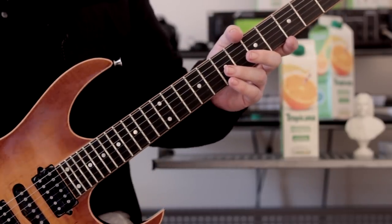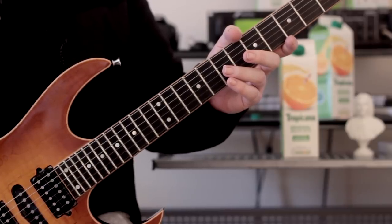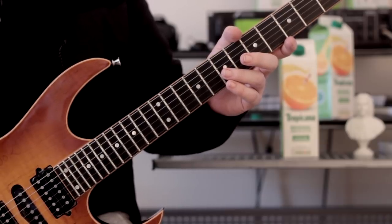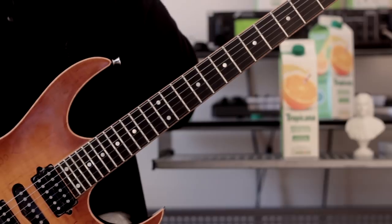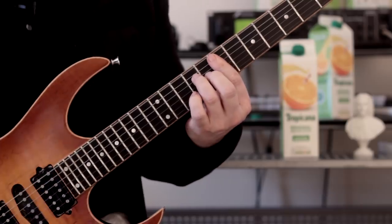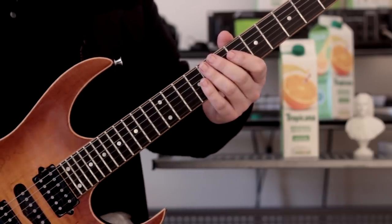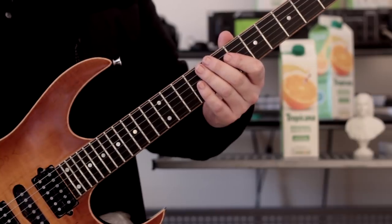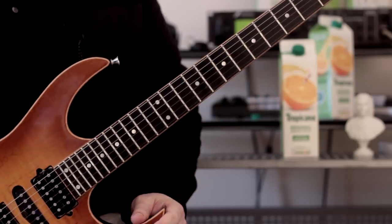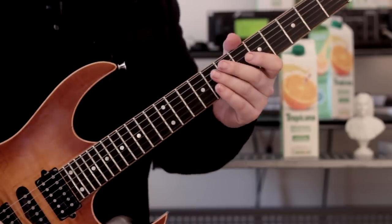This is a little jazzy lick over a 2-5-1 chord progression in E major. So it's F sharp minor seven to B and then to E. There's some altered stuff in there, but I'll explain that as I go along, if I can figure it out. Let's get to it — I'm digressing as always.